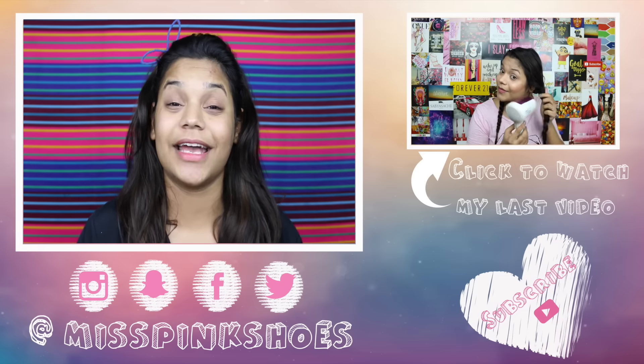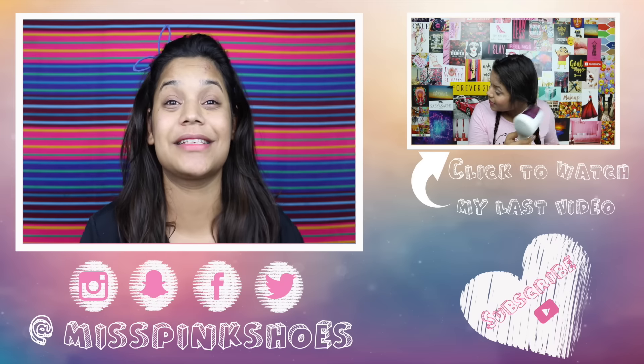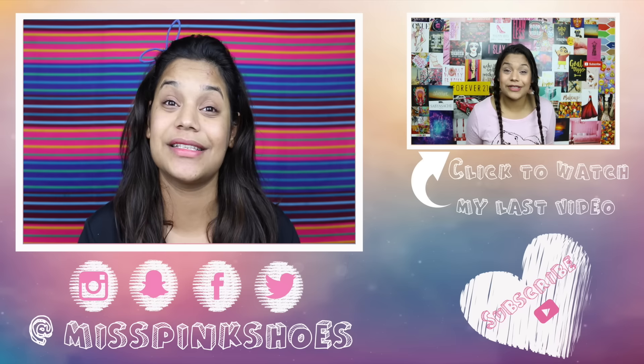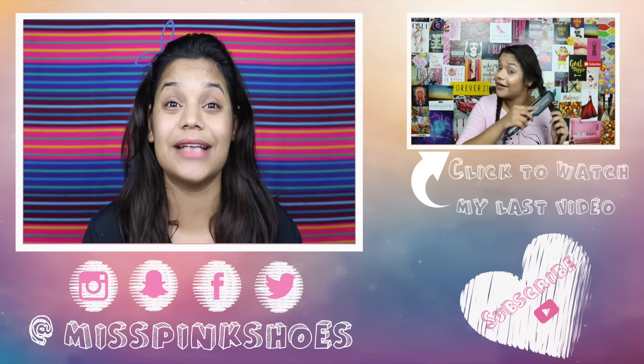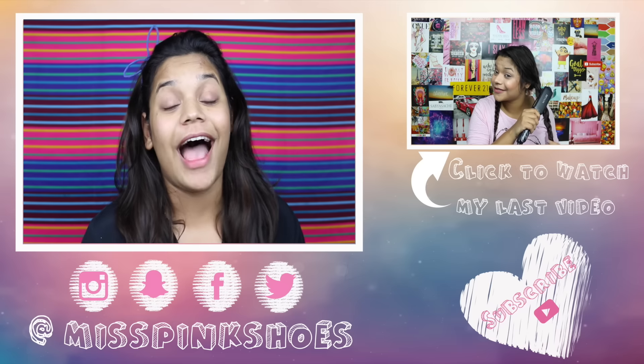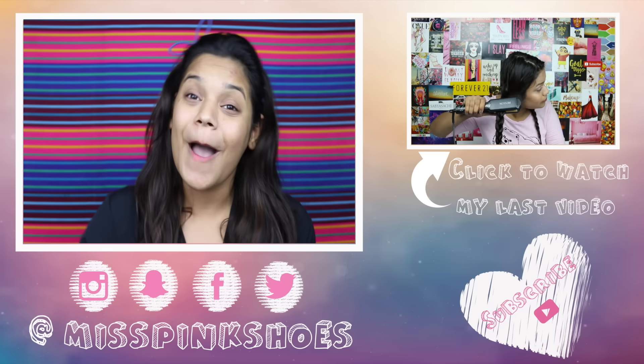I hope you guys liked this video. Please do take care of your skin and make sure to remove your makeup. Don't sleep even with a bit of kajal on — it can affect your skin. I hope this video helped you guys, and if it did, don't forget to give it a thumbs up, subscribe to my channel, and I'll see you in my next video. Bye!